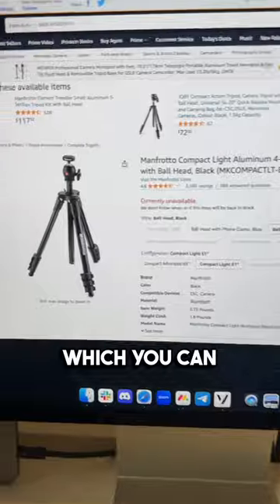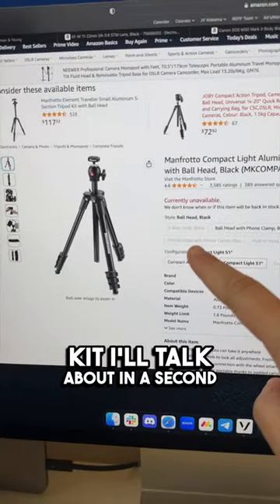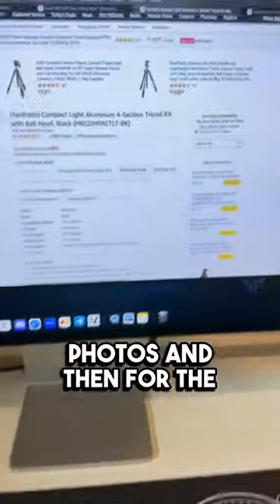And then once you have a tripod — you can really get anything, it's like $60, I have one linked in my gear kit — that would allow you to shoot everything here except the drone photos.